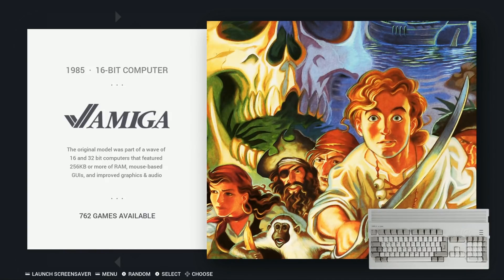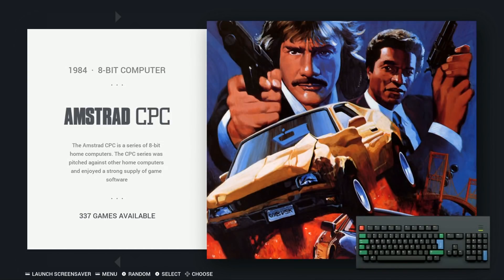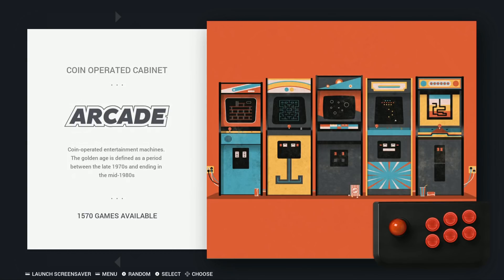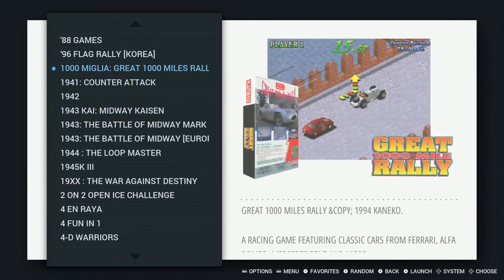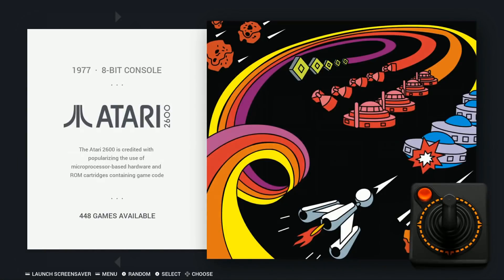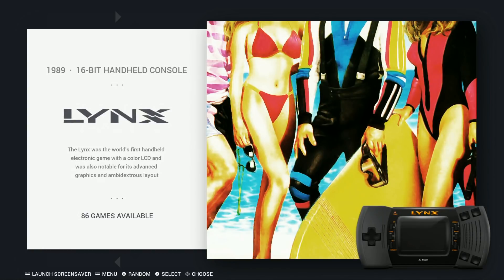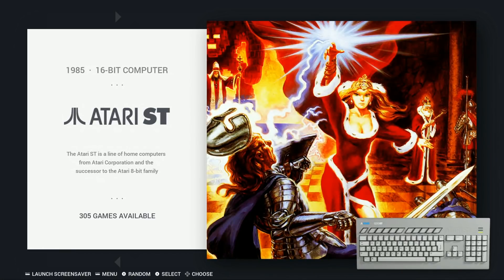Amiga: 762. Amstrad: 337. Apple II: 500. Arcade — he has two different arcade sets on here, so it's 1,570 there. Atari 2600: 448. 7800: 86. Atari Lynx: 86. Atari ST: 305.